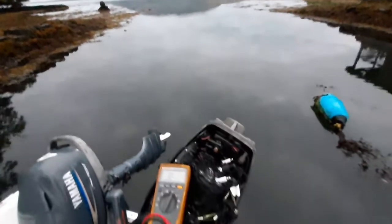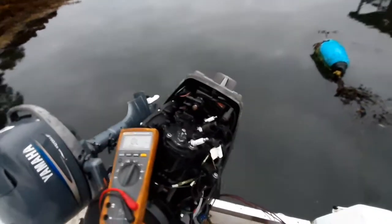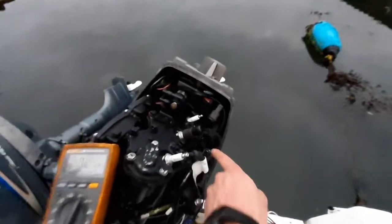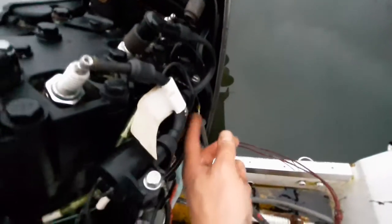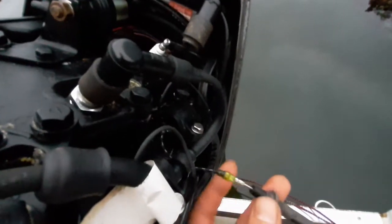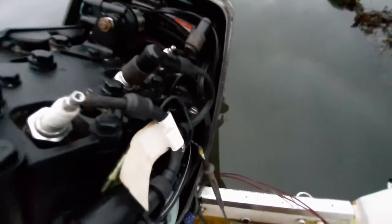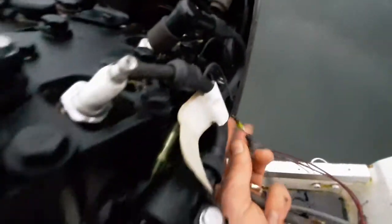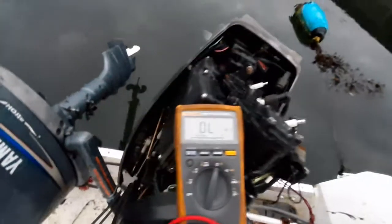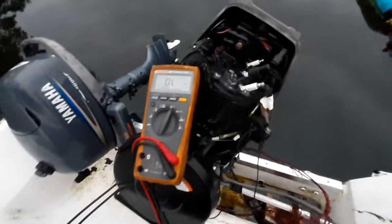Hey folks, this is a quick video showing you how to test an ignition coil on an outboard engine. The first thing we do is locate our coil. Here we're testing the bottom coil and we're going to take off the wire going into the coil. There are generally two wires — one to the CDI and the other going to ground. We're going to take off the one that goes back to the ignition module or the CDI, and I'm going to put in one lead of my multimeter and change to the resistance or continuity setting.